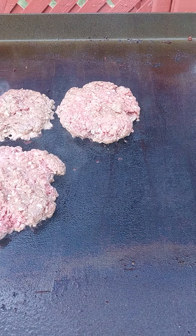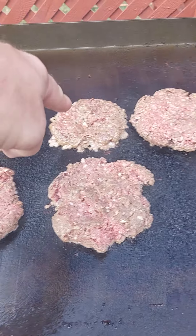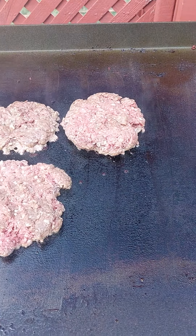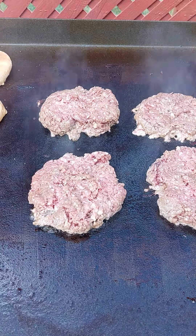Grill's on medium-high. One side is actually low. They're probably a quarter pound — eight to a third of a pound. I'm waiting for them to crisp up a little bit.